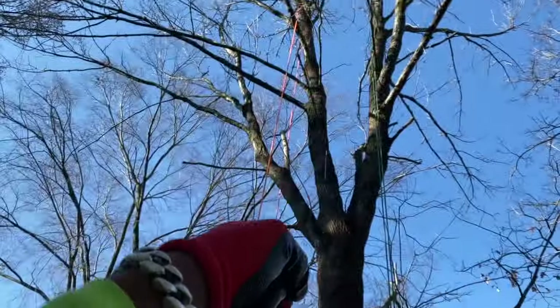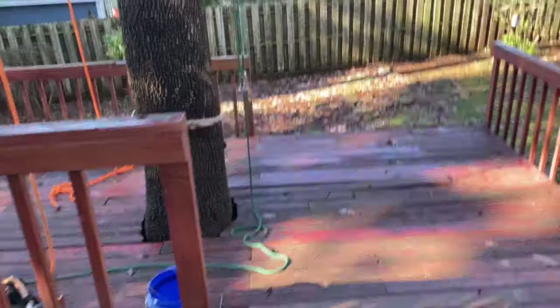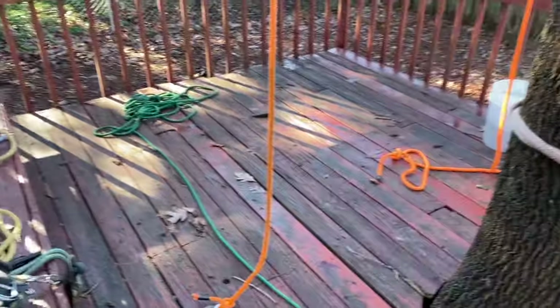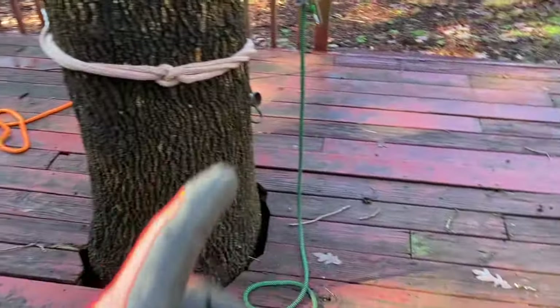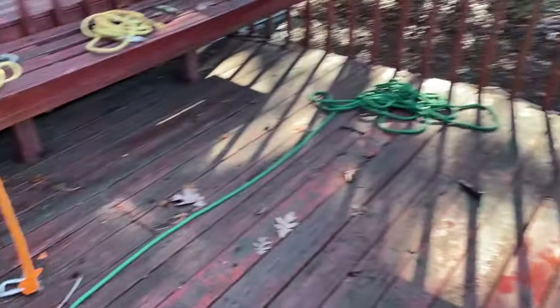So I just threw the throw rope over the tree, kind of like a single line setup — SRS, single rope system. Whatever that new way of saying it is, I can never remember. But that's what I'm using. We'll have that and the porter wrap back here and everything drops right here.